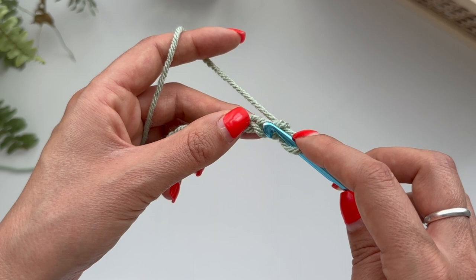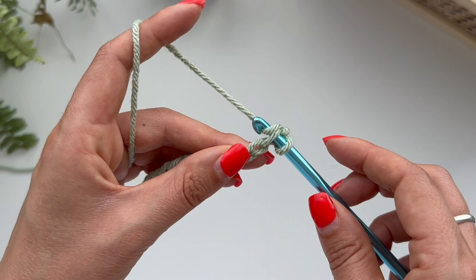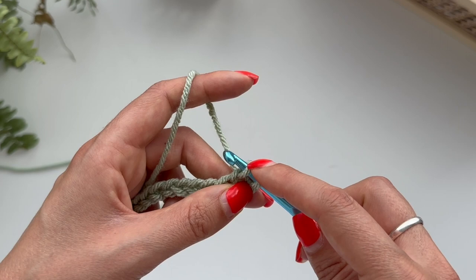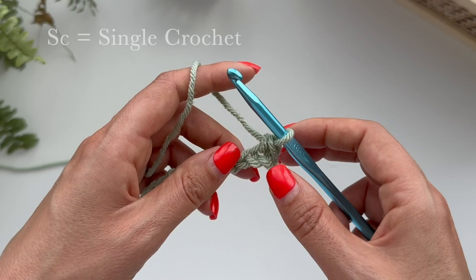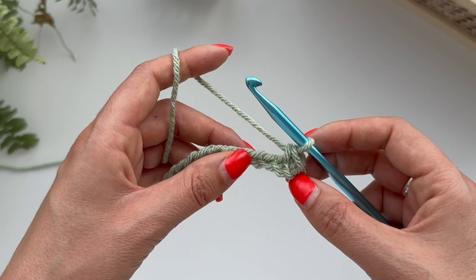Let's start our single crochet. We go into this hole here — second chain from the hook, right through that stitch. Then you're going to yarn over and pull through, and you will have two loops on your hook. You're going to yarn over again and pull through both of those — yarn over and pull through. And that is your first single crochet stitch. It doesn't matter if it looks a bit wobbly because that will straighten up as you do more stitches. We're just creating depth now in our work and we're going to end up with a square of single crochet.